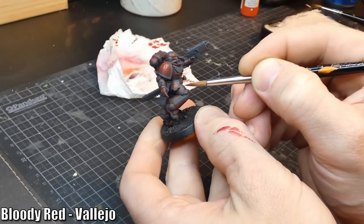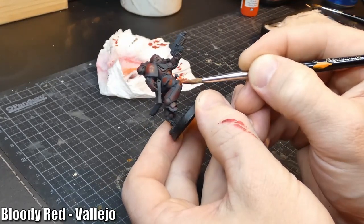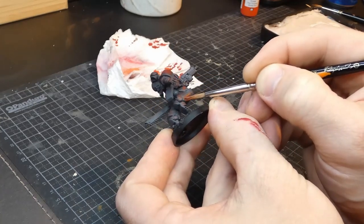Let's do it one more time with a brighter red, just to make it a bit more interesting to look at. This time we don't need much, and we can focus on the parts that would receive more light.